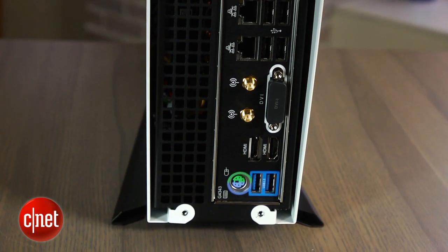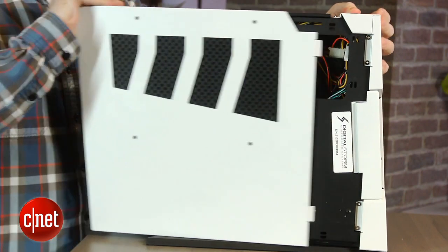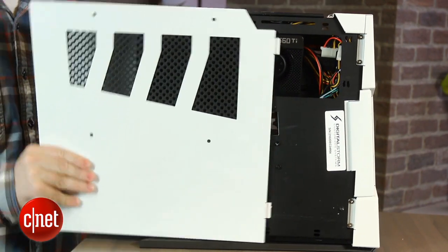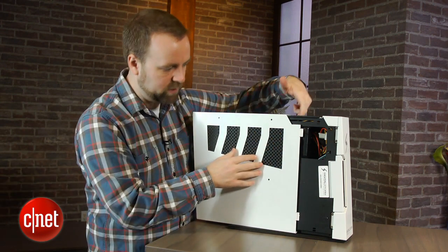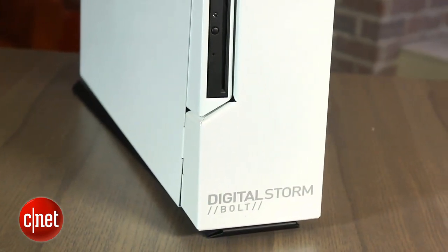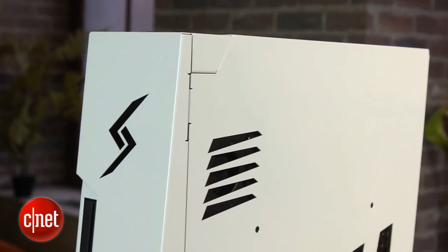I'll go inside the case, but before I do that, I'll point out that it's actually kind of a pain. The cover slides off and it gets stuck sometimes on some of the internal components. There are some wires here, and there's a screw down here that gets in the way when you put it back on. So it looks pretty good on the outside, but if you like to tinker inside your PC, you might be annoyed and wish Digital Storm had paid a little more attention to the design.